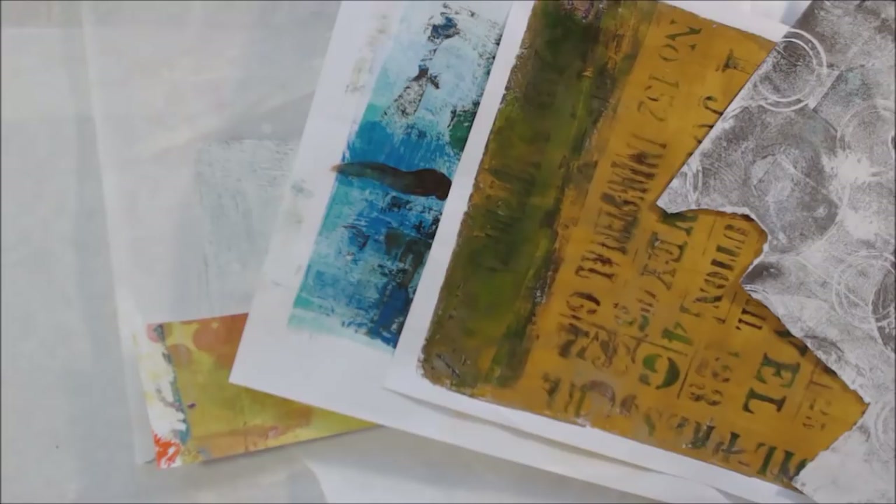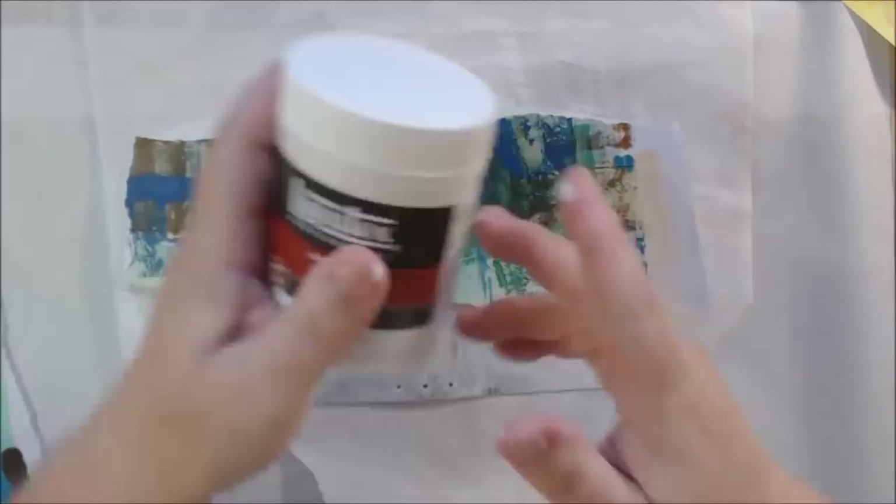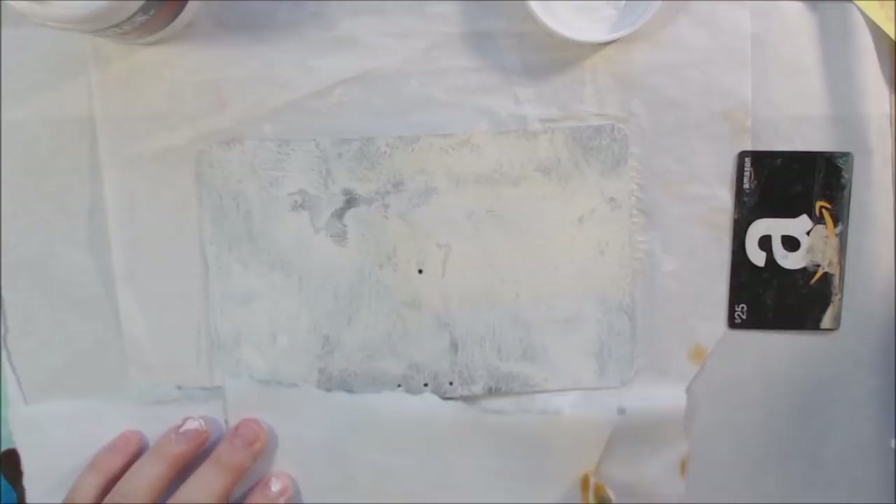I started out with a custom keeper — I think this is the smallest size that there is. It's made out of recycled vinyl and it's from the By Shannon Green Etsy store, which I will link in the description box below. She gets billboards — those big billboards you drive by on the freeway — does something to them, cuts them down, and makes them into various little products. This is one of them, so I wanted to decorate it.